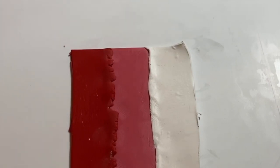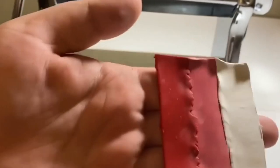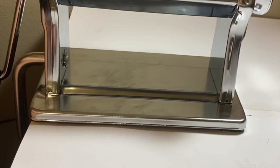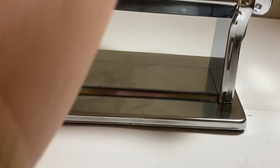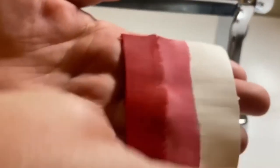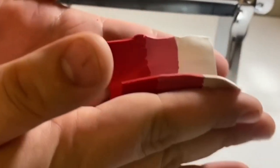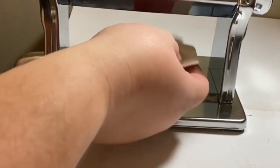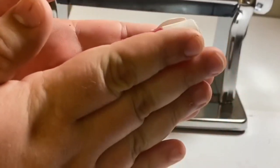So after this is done, you can start the ombre process. When you have it pressed all together like this, I like to run it through the machine. I do have it on setting three on my Atlas 150. So once you do that the first time, you take it and you just fold it over and run it back through the machine. That's basically what you do throughout the process until it gets to the ombre effect you like.